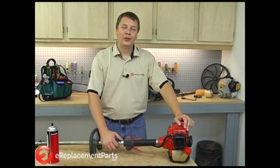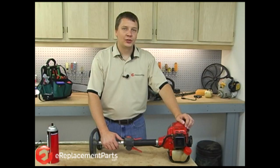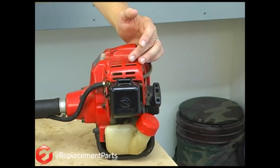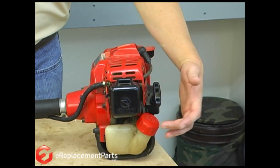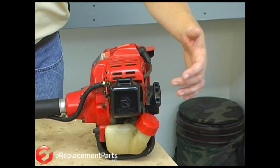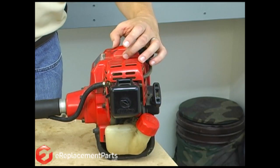Here I have a trimmer that won't start. My years of experience tell me that when a trimmer won't start, the most likely place to look would be at the fuel delivery system. The fuel delivery system is made up of the fuel tank, the fuel lines that connect the tank to the carburetor, and the carburetor that mixes the fuel with air and delivers that mixture into the cylinder.